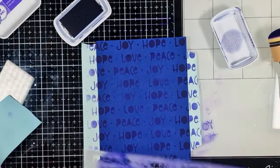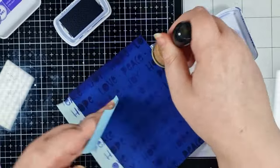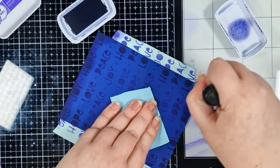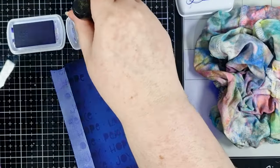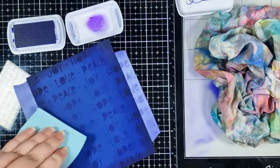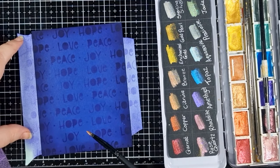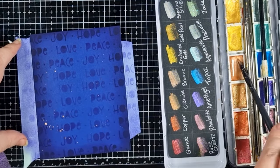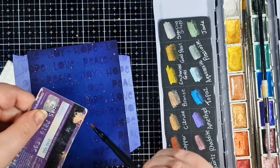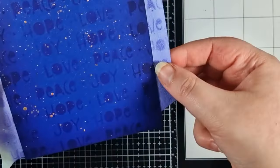When I peel that stencil back you can see the tone-on-tone finish those purples have on the blue cardstock. To add a bit more drama to the edges of the panel I'm going straight in with Queen for a Day, then to soften the blend I'll go back in with a little more Grape Crush. If you're a little bit extra like me, you can add some metallic paint splatters — tap the brush firmly above the panel for bigger drops, then flick the brush off an old card for finer splatter. Now leave that to dry somewhere flat.